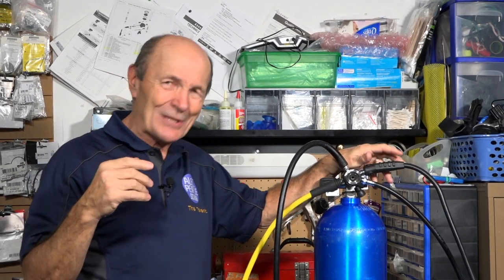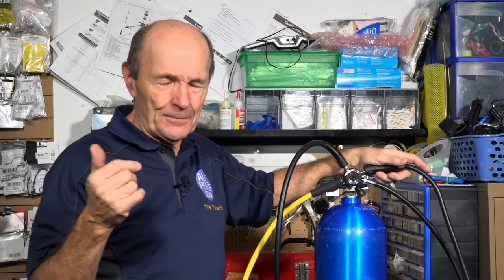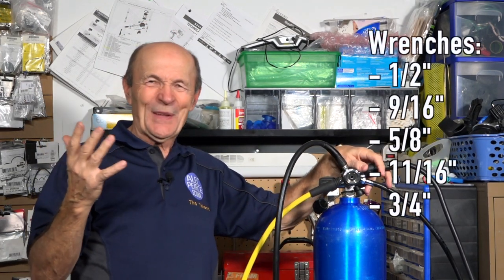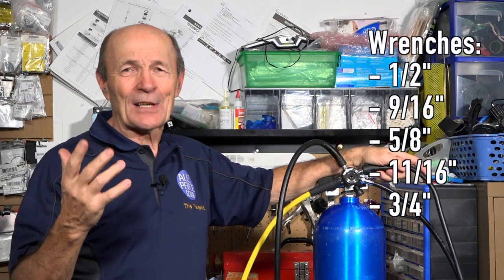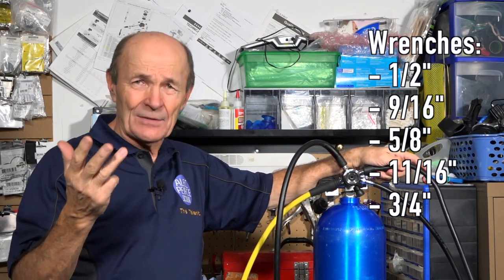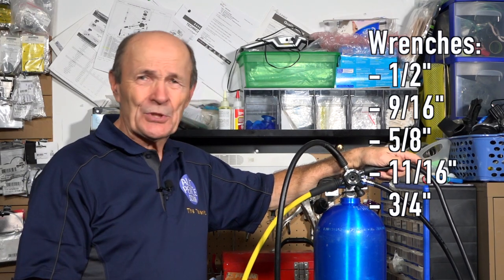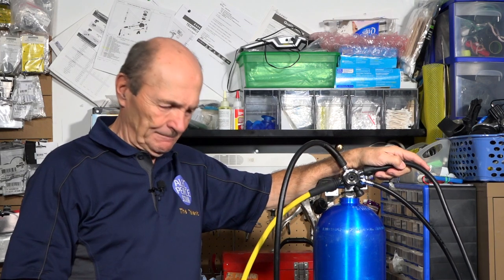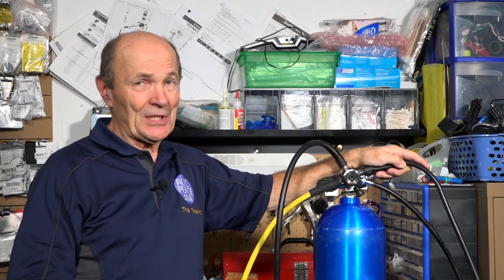You need a bunch of wrenches: half inch, nine sixteenths, five eighths, eleven sixteenths, and three quarters. With those five wrenches you can take all the hoses and everything apart very easily.